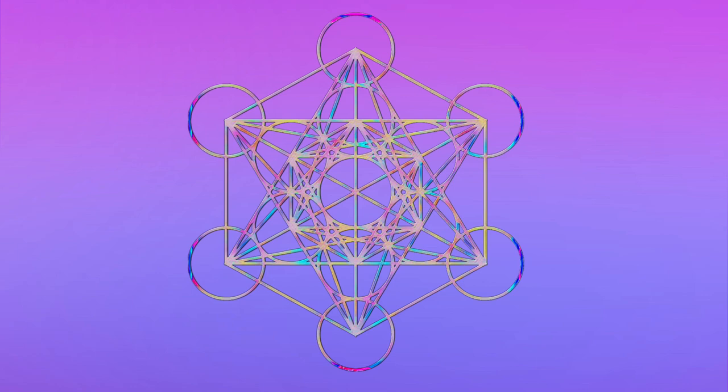We're going to do a light activation here to help this energy increase and be the most potent that it can be. All you need to do is just imagine that ball from the crown of your head coming right down and out through your hands, out through your heart, right into Metatron's Cube.